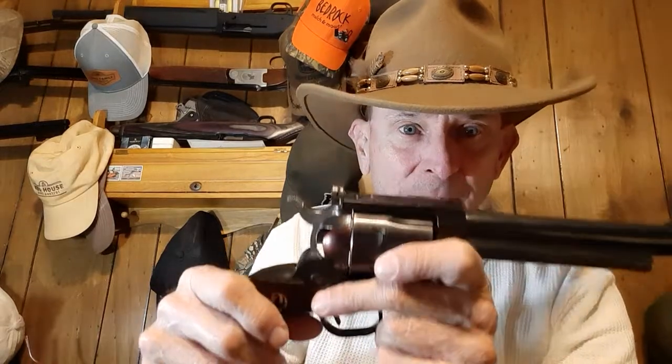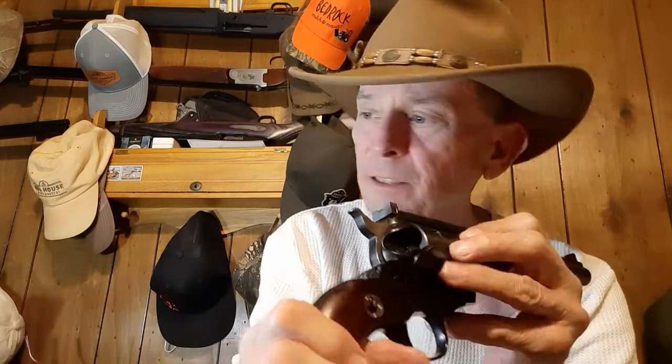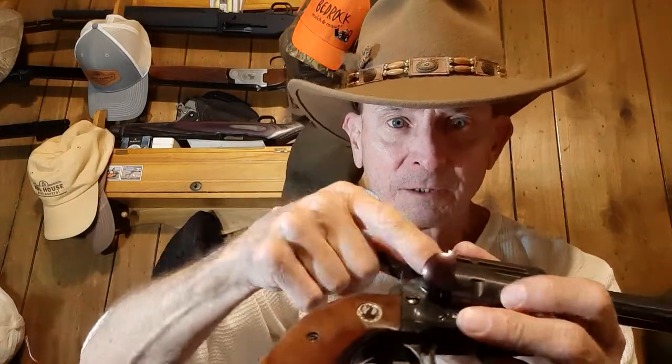This is also what's called a flat top Ruger. You'll notice the top across here is flat. Another thing that was unique about the gun at that time was the cylinder - it's counterbored. The cylinder has got a counterbore in it so that when the bullet goes into the cylinder, it sits flush.